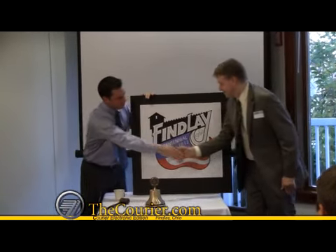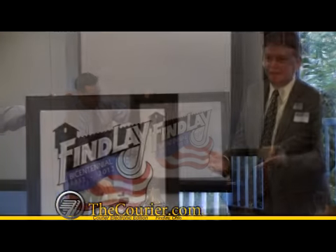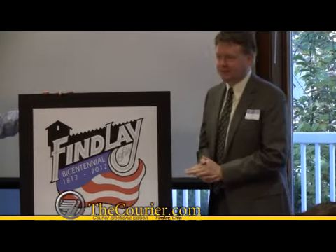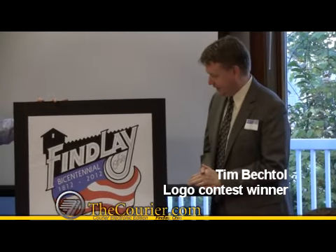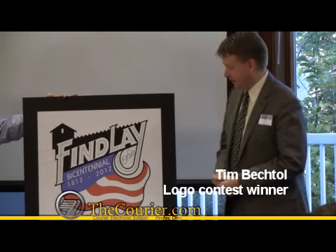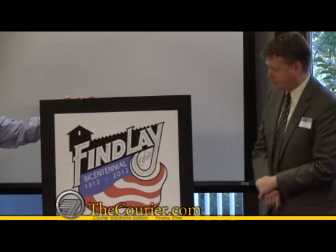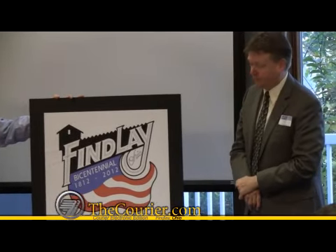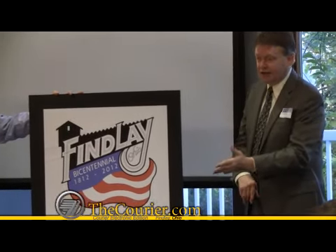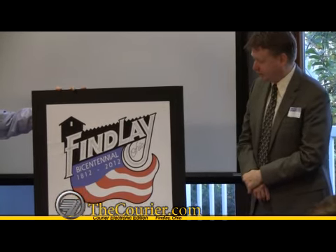Congratulations. Thank you. It's a good job. I'm trying to make it as simple as possible because one of the requirements was that it needed to look as good on a billboard as it would be on a lapel pin. I wanted to put Finley in very bold letters, so I chose to put them in white with a black background, upward slanting, representing the optimistic and progressive spirit of the community.